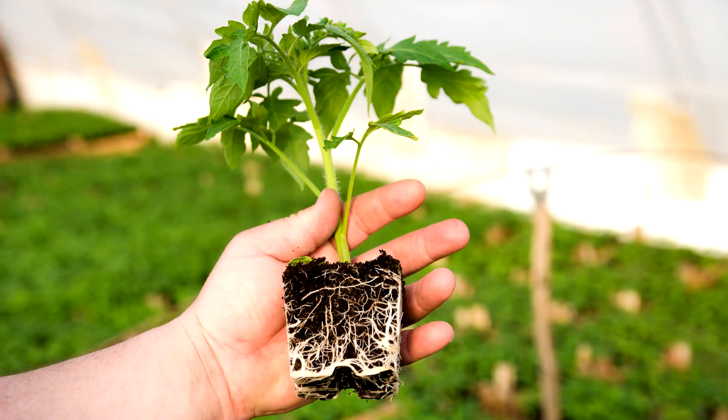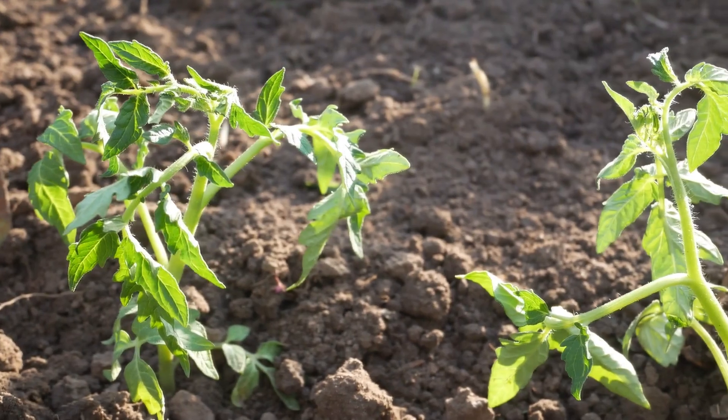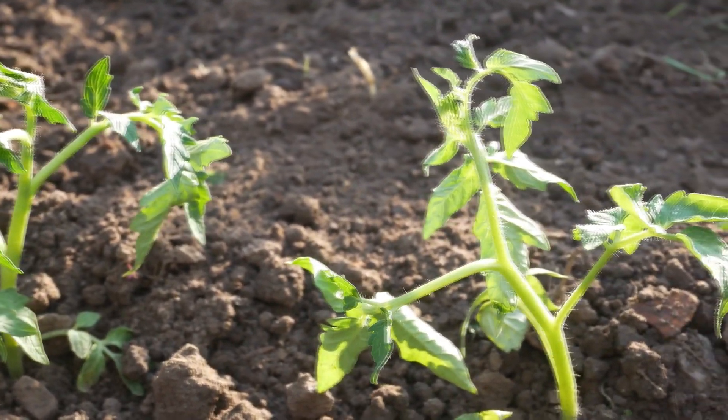Once the seedlings develop their second set of true leaves, you will want to transplant them into a larger pot so they can grow. This is especially important if you are using small cell starting trays — you don't want your seedlings to become root bound, which can stunt their growth. At the same time, you may want to start fertilizing your young plants. Choose a water soluble fertilizer that can be dissolved in water before application. Do not use full strength fertilizer on your seedlings as it may burn the delicate roots. Start with a quarter strength mixture to bottom water the plants about every two weeks. As the plants get larger, about three to four inches tall with multiple sets of true leaves, increase to half strength fertilizer but feed them only every three weeks.